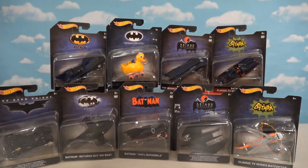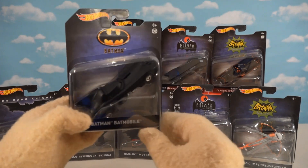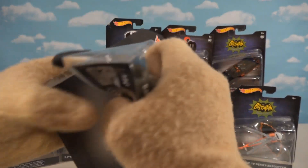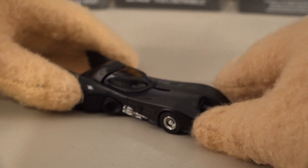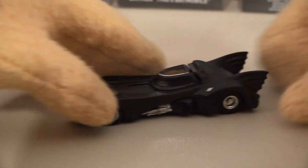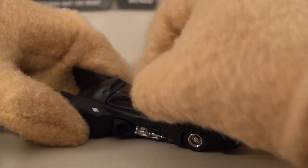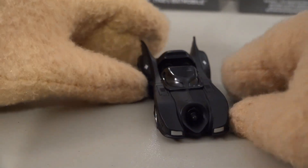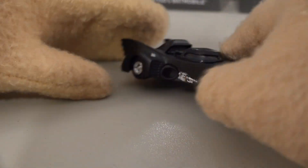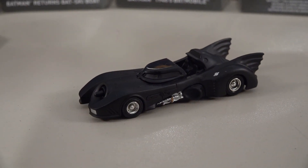We'll start with my favorite — the Batmobile from the 1989 Batman movie. Let's open this up because this is one of my favorite Batmobiles; it is so iconic. It looks just like it does from the movie. Check it out — this thing opens up and closes. We can put little figures inside, grab the front, and yep, looks just like it does from the movie.